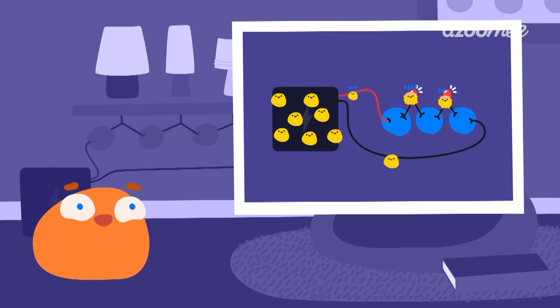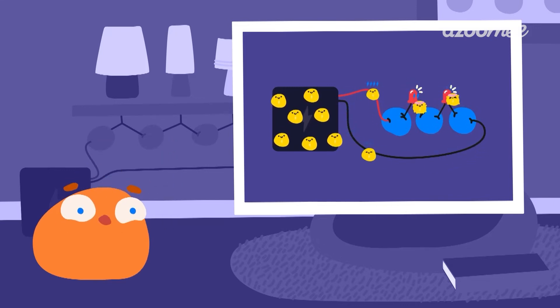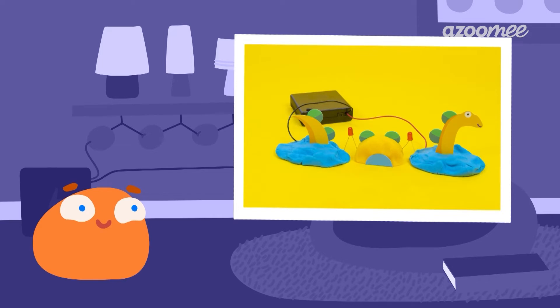A circuit is a path that electricity can flow around. I know a friendly monster who can help show us how different circuits work.